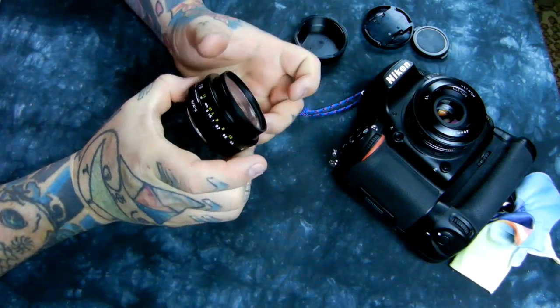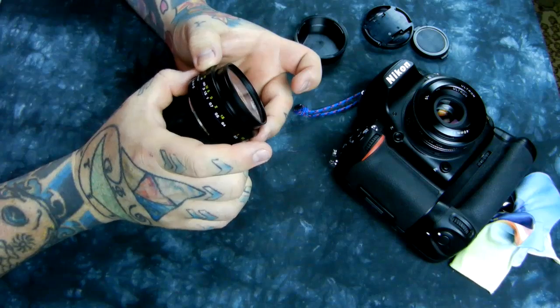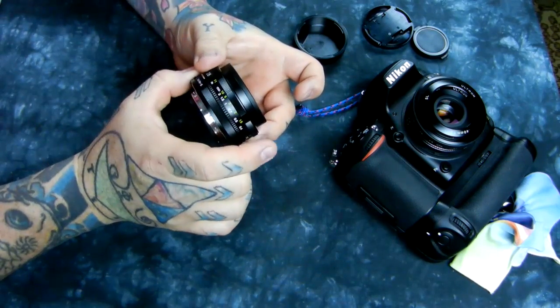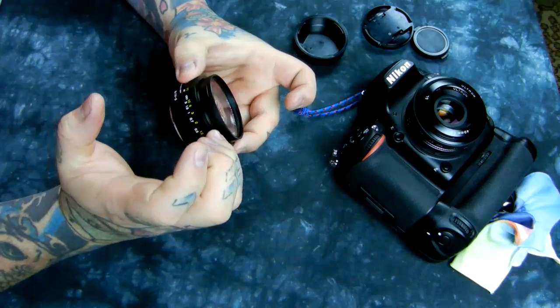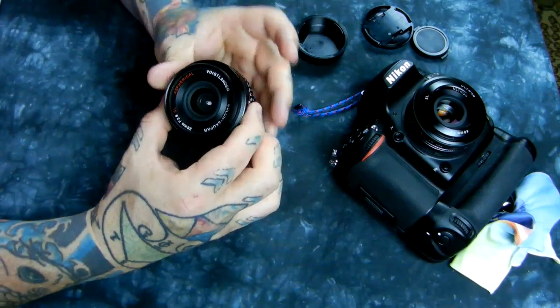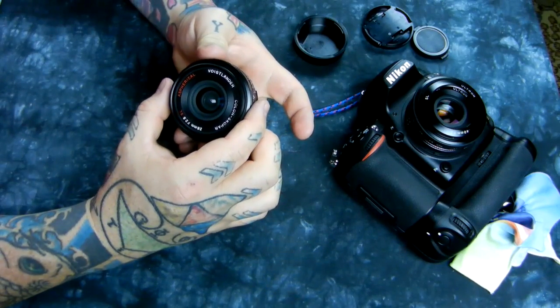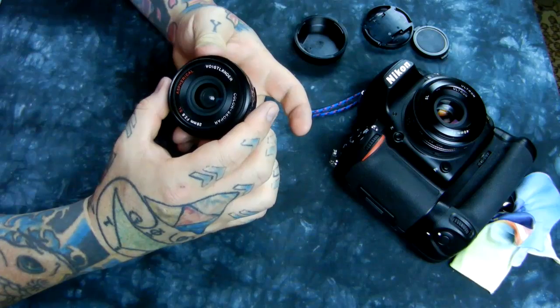I can actually focus it very smoothly with my pinky finger. The focus throw is not very far — throw being the distance from closest focus to infinity. You can see the actual throw of the lens here. This 52mm filter is not normally on the lens. It is an f/2.8 lens.